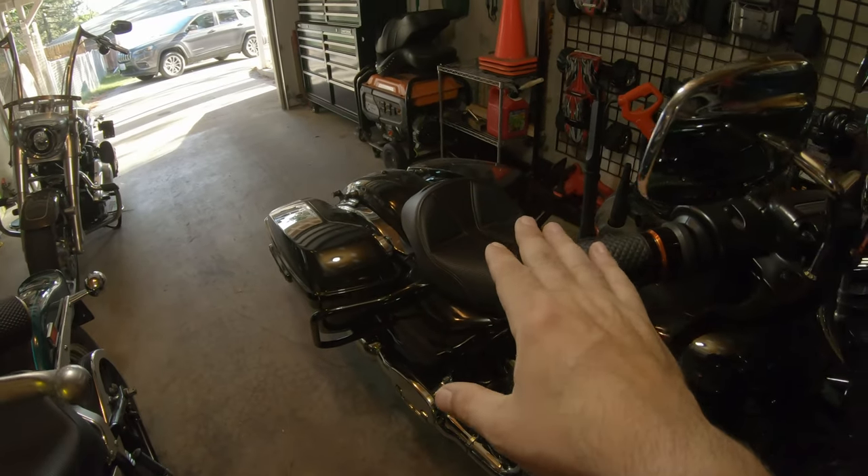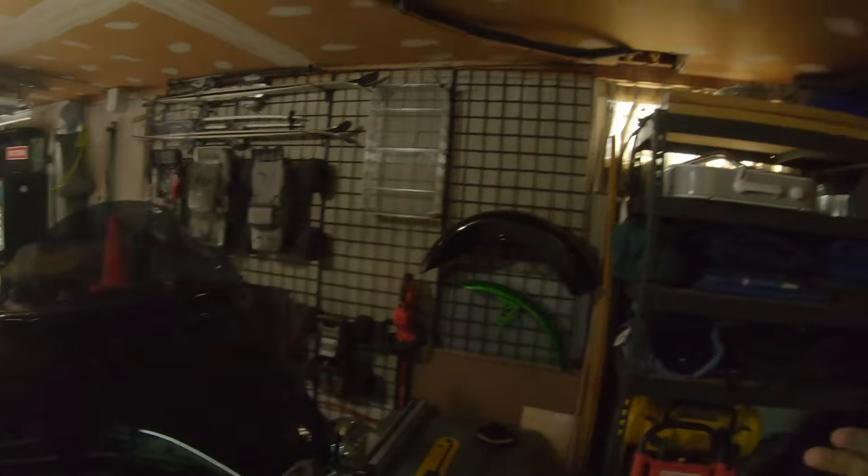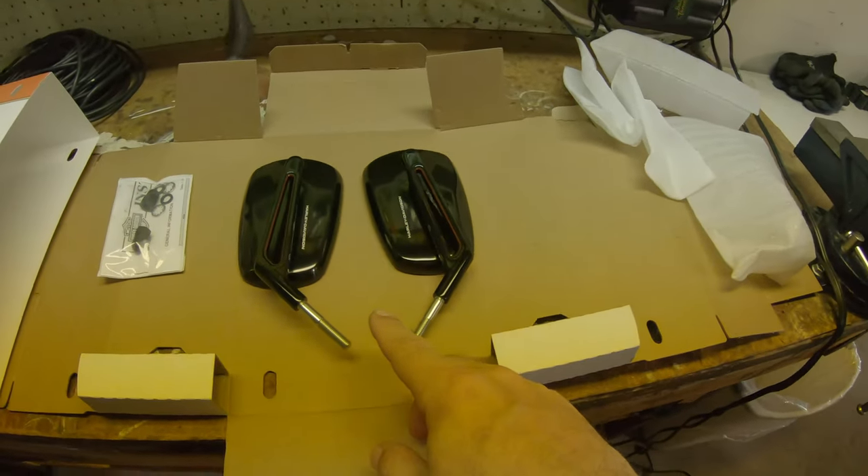Harley had a big Father's Day sale going on — by the time this video airs it will have come and gone — but I got the mirrors I've been wanting since they released the collection. I couldn't justify the price before, but I've been seriously eyeballing those Adversary mirrors, and those are the ones I got.